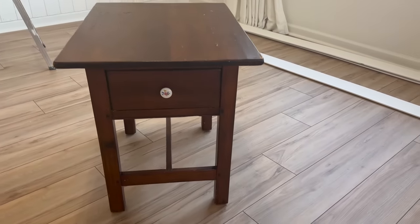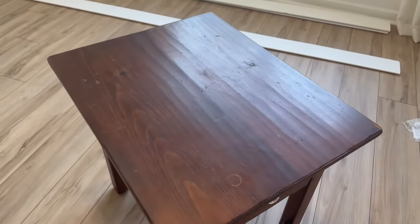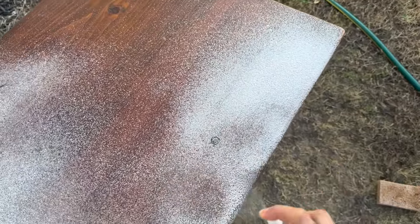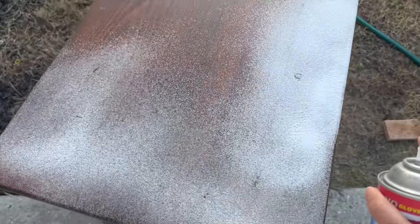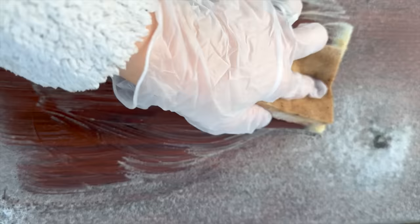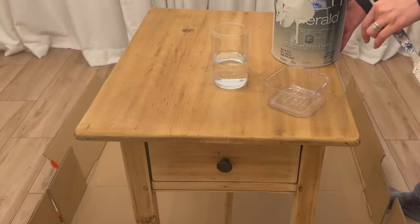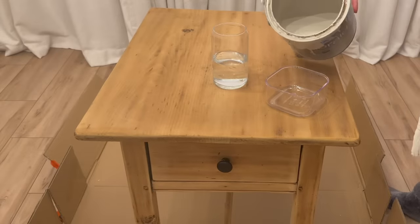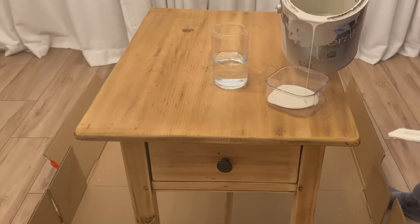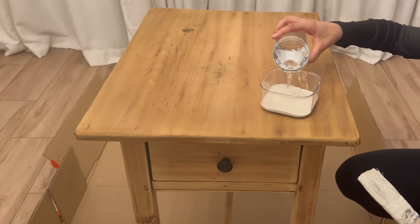I loved everything about the antique side table except for the finish, so I'm stripping it with Easy Off oven cleaner. I let it sit for 30 minutes and scrubbed off the stain with soap and water. I repeated this process three times and let the table sit out in direct sunlight to dry. Once it dried I had some areas to sand, but after sanding the wood had an orange tint, so to neutralize it I did a paint wash using some beige paint I had on hand.